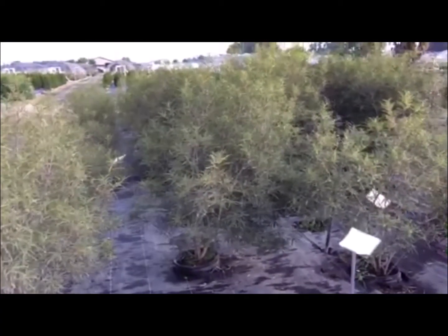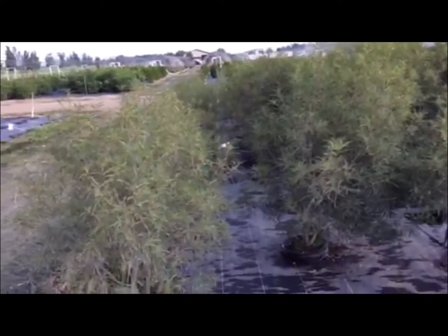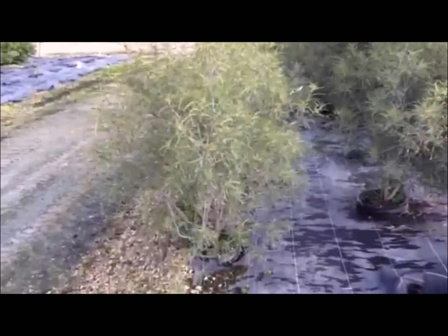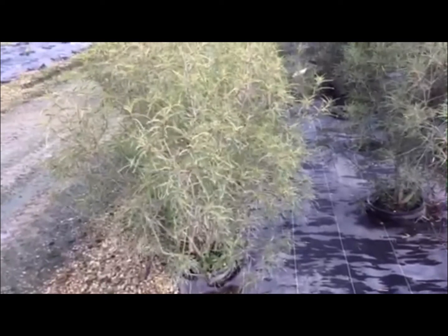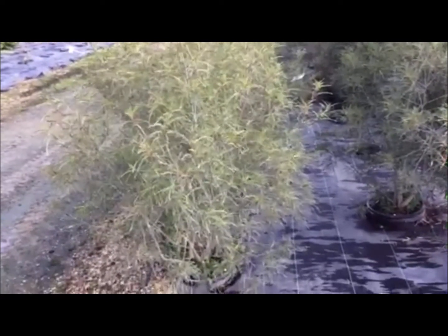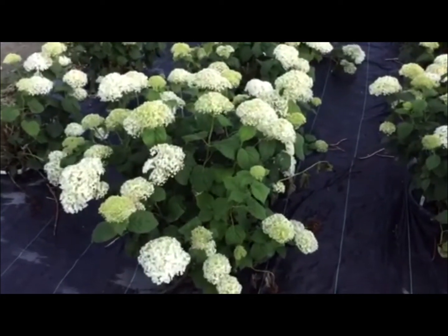Here's a nice shot — this is a seven-gallon buckthorn, and we've got good numbers on these. This is a nice smaller tree or large shrub with a very distinctive leaf — a nice specimen, especially if you're looking for something a little different. Maybe you don't want to spend the money on a Japanese maple — this would be a great substitute.